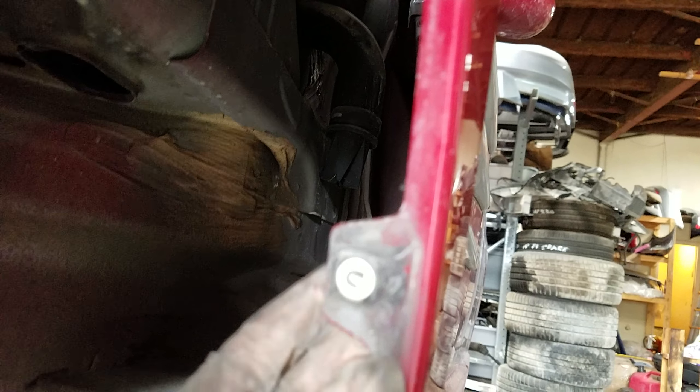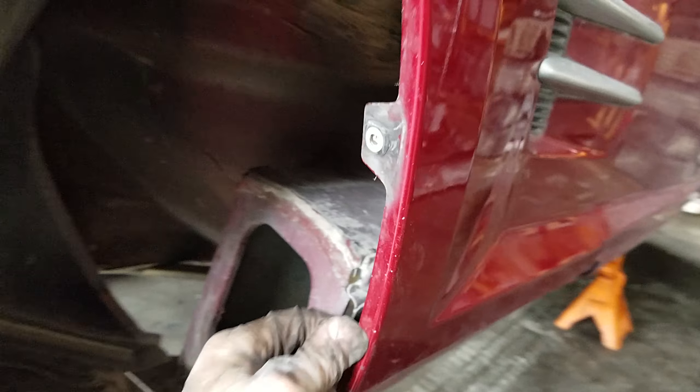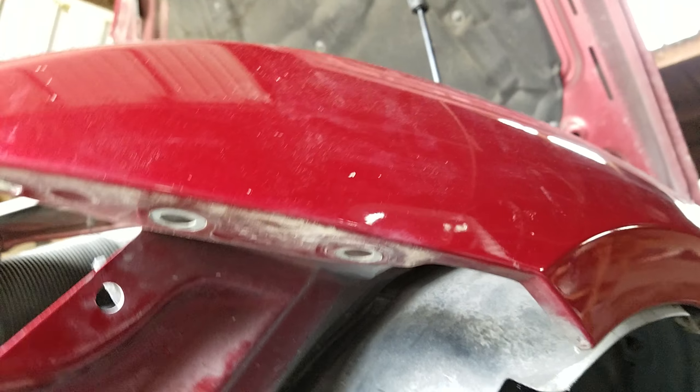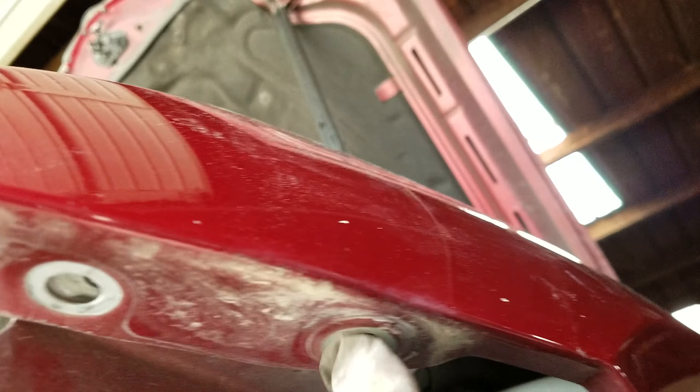You need to remove the fender liner. If you turn the wheel it's going to be easier. Take the wheel off — there are two more screws on the front: one, two.